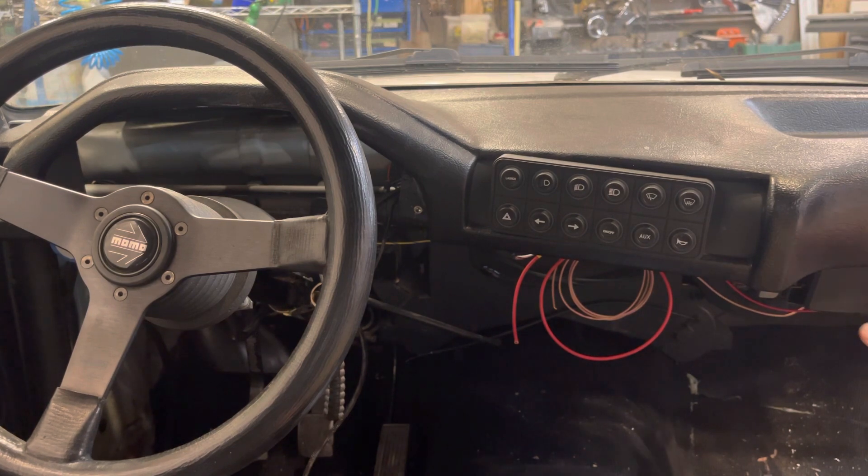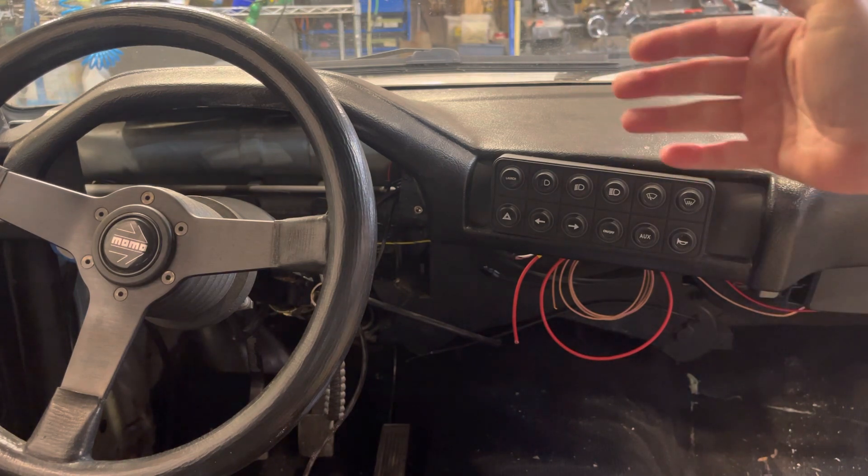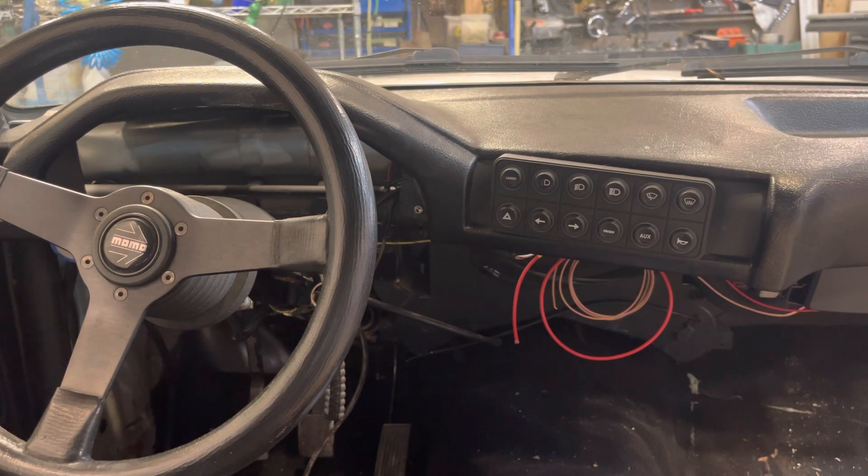I'm using an E30 dash cover — typically used to cover cracks on an E30 dash — as a lightweight dashboard. It gives me a shape I like better than the E21 dashboard.